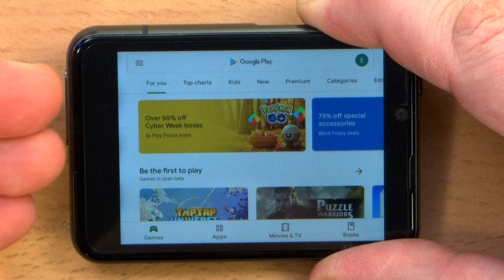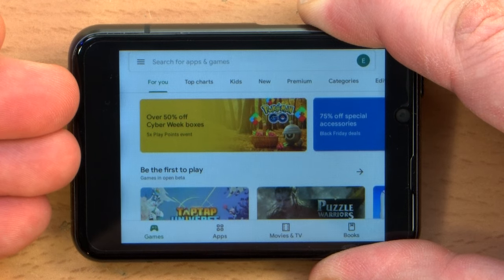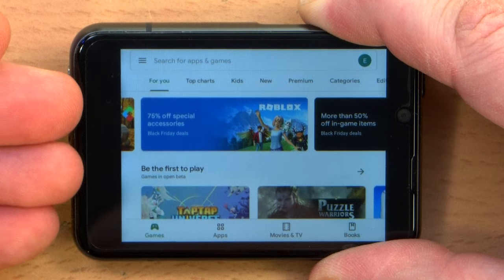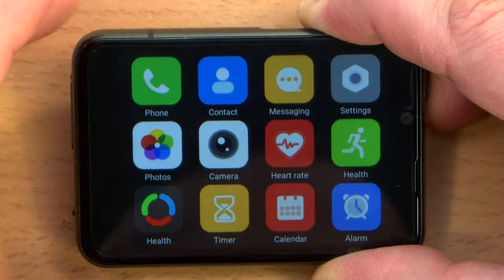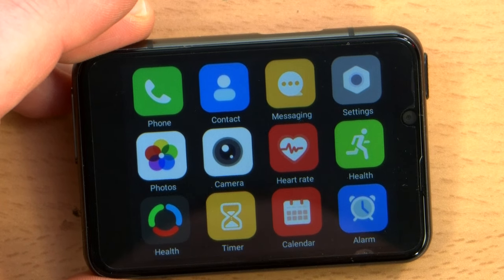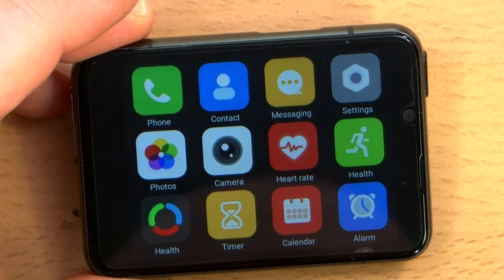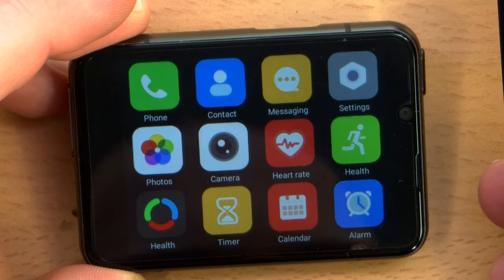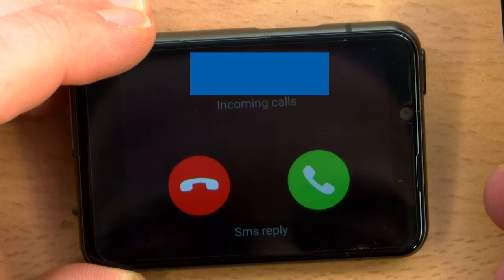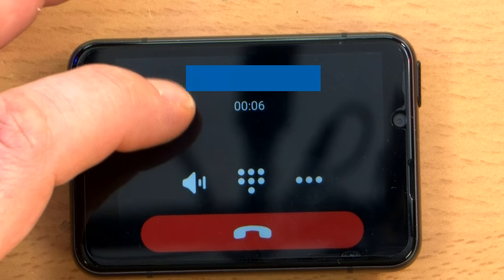You have full access to the Play Store, so ultimately this can do whatever your smartphone can do, as long as it doesn't require more than 4 gigs of RAM and 64 gigs of storage. I didn't try calling this device. Let's see what happens when I call this — what's the ringer like?